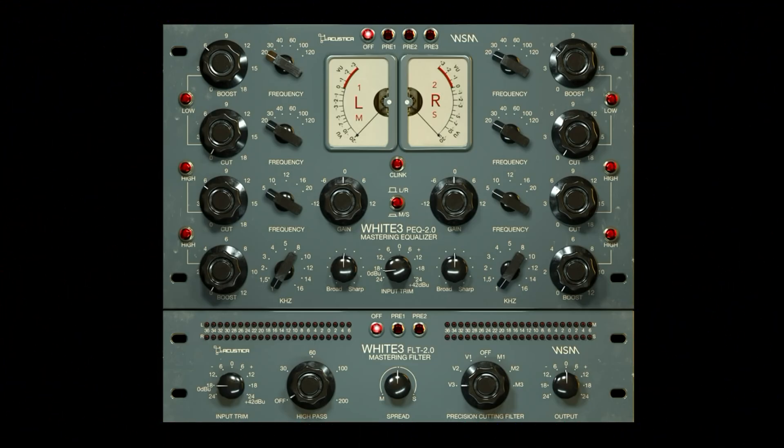Hey, this is Eric and I just want to do a quick video of Acoustica Audio's brand new White 3 plugin suite. It's an EQ and a filter plugin based on Pultec technology, solid-state variety. You can see the familiar Bakelite-looking knobs here, and if you're used to using a Pultec, it should be familiar territory.